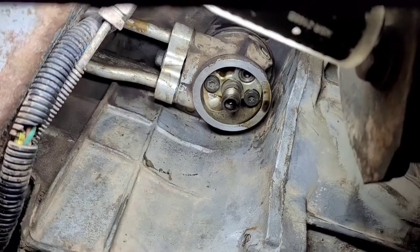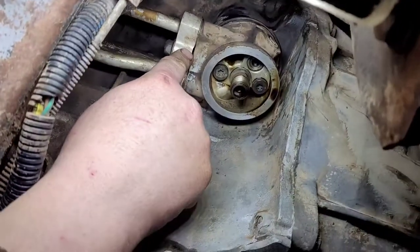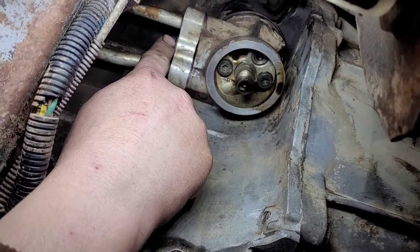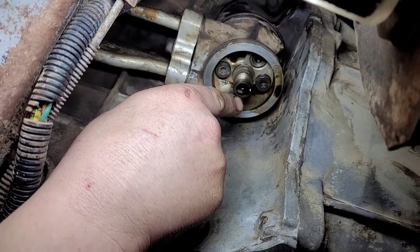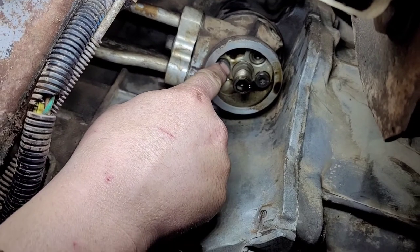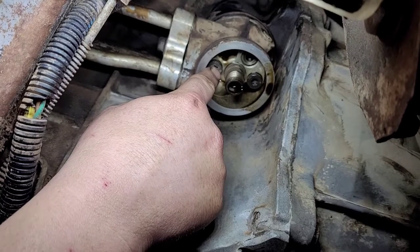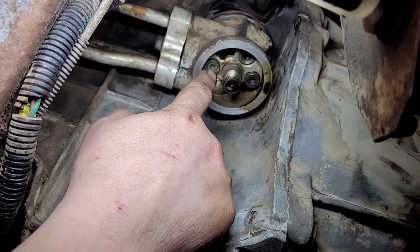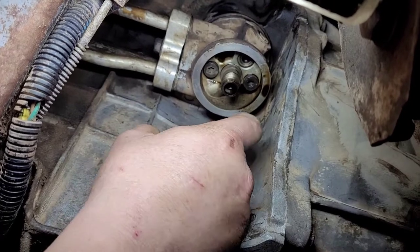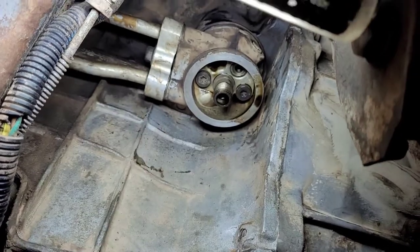After you get your oil drained and your oil filter off, you're going to want to take the line off right here. That is a 13mm wrench — you can use a socket or a wrench, it doesn't matter. And then the oil filter adapter housing, you're going to want to take these two bolts out. I've got one right here and the other one is right here. It is a T40 Torx bit to take those out.